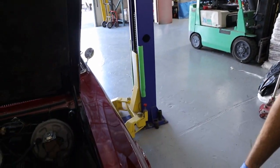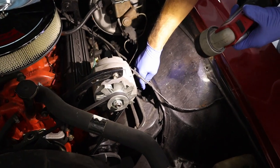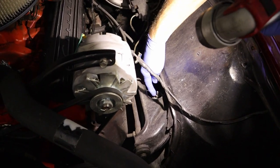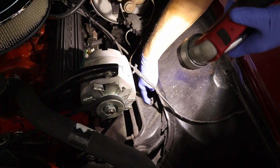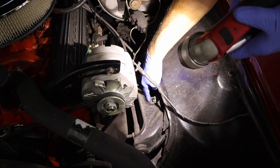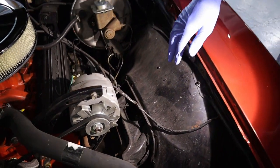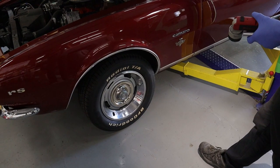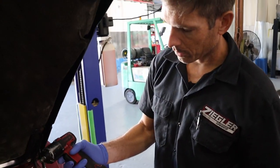Let's get started on taking this thing apart. We have a little advantage today — we've got the car on a rack, which gives a better view of what's going on. I'm going to start by taking the shock loose on top while it's still near the ground. It has a little lock nut and then the main nut that holds the shock tight to the bushing. I'm going to lift it up slightly and use mostly hand tools, plus a little electric impact.